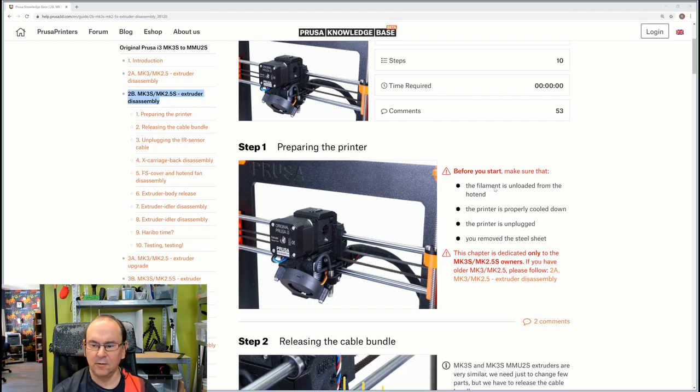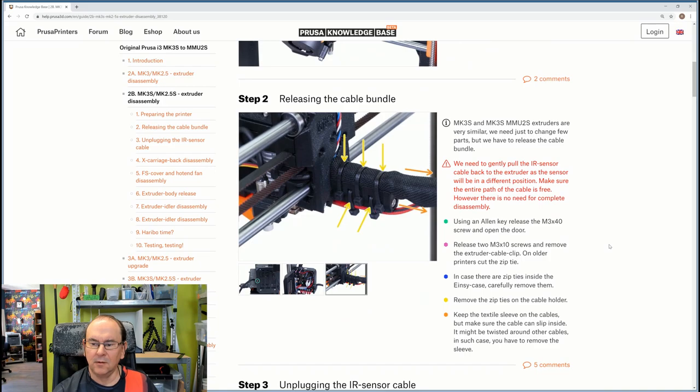There are some general things I already went over in the previous video, but just to repeat again: make sure the printer is unplugged. I think that's a very good thing to do. And reposition the x-axis to a relevant height so that you can actually gain access to it.